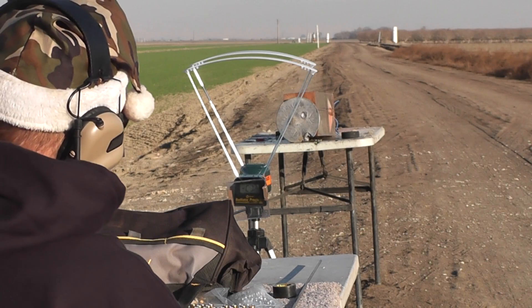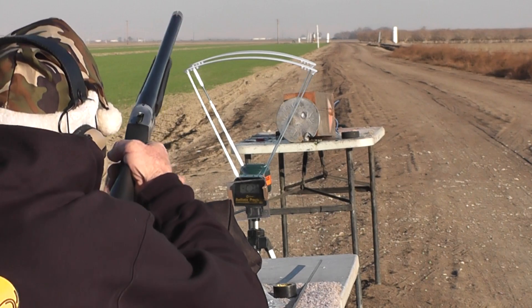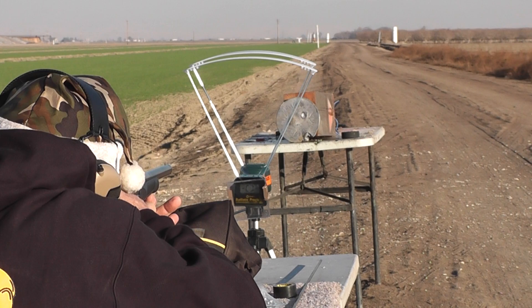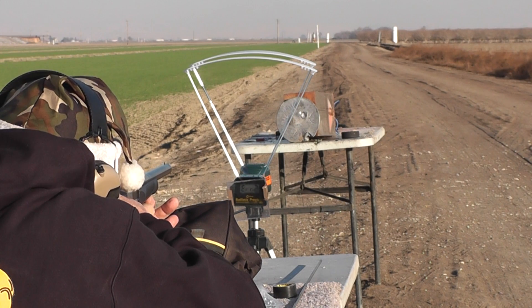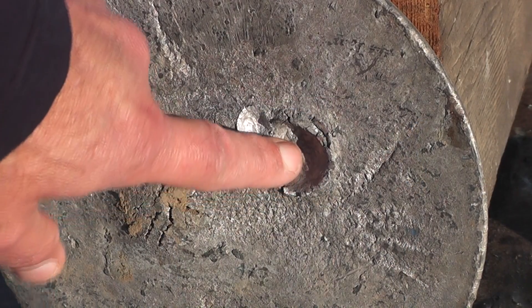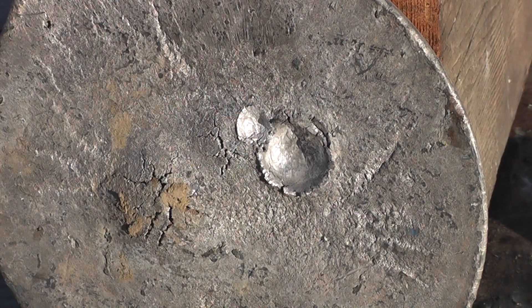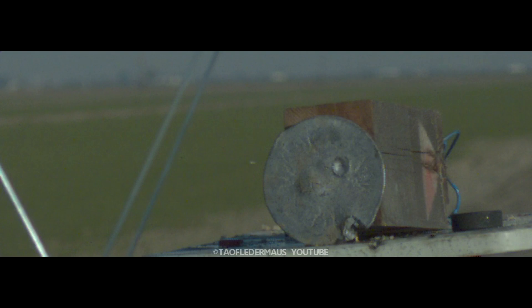Lead plate. 6.25 grains of E3. Here we go. That's the triangle, or the pyramid — and there's our Airsoft BB. The lead plate gave us the best flash of all.